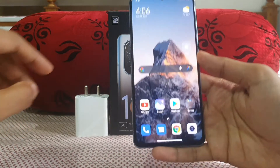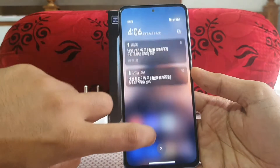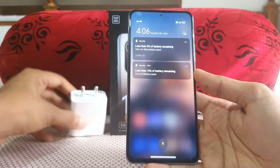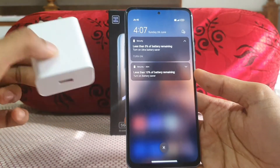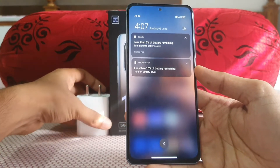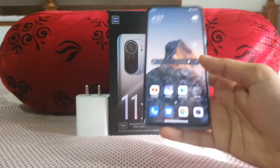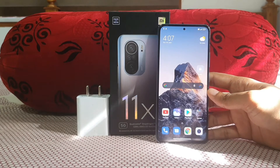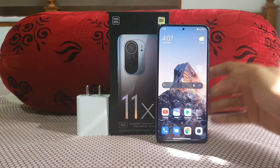The battery is currently at 3%, so I'll drain it to 1% and then charge from 1% all the way to 100% with the 33W charger that comes in the box. It's nice that Mi includes the charger in the box — flagships from Apple and Samsung don't do that anymore.